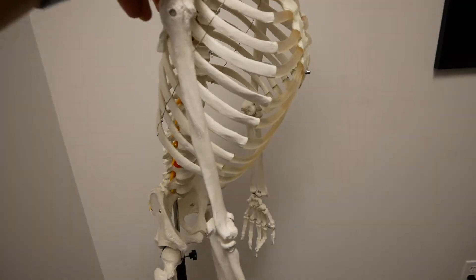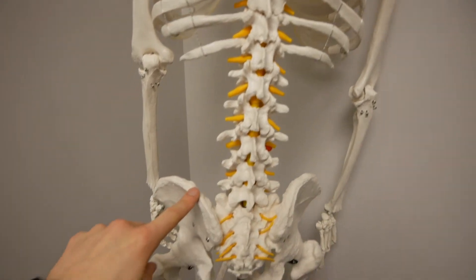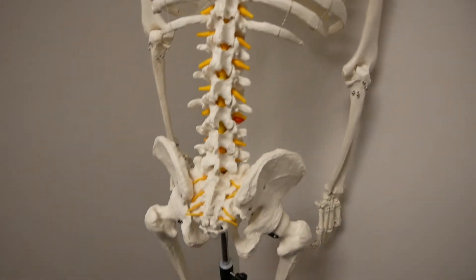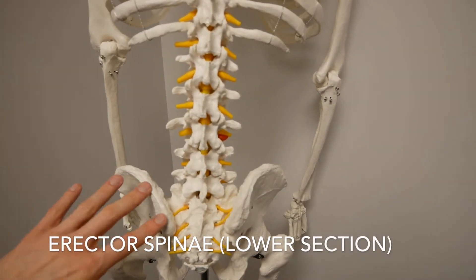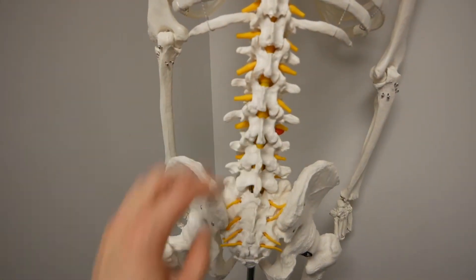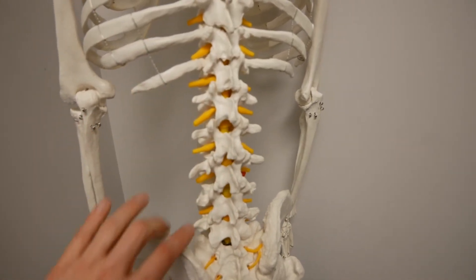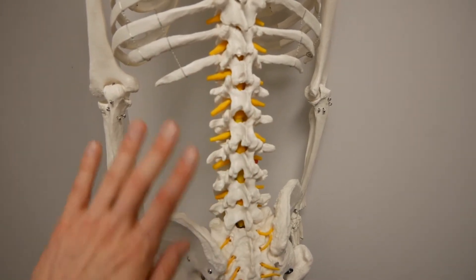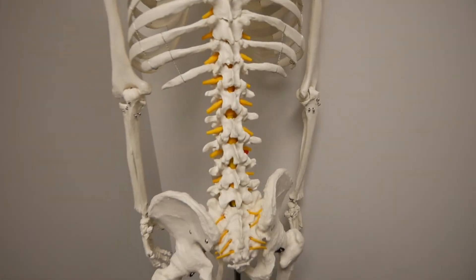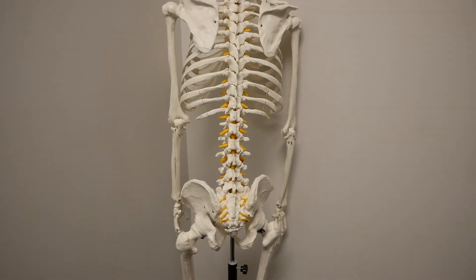Looking at the back muscles: quadratus lumborum goes from the top posterior aspect of your iliac crest straight up to the bottom of the 12th rib, just closing that space. Then the lower portion of your erector spinae crosses the joint space between the pelvis and spine. With the forward hip hinge you get in any squat, you're putting the quadratus lumborum and lower erector spinae on stretch as you lean forward, and as you bring your torso upright and align your pelvis under your shoulders, you need those lower back muscles to get your posture where it needs to be.